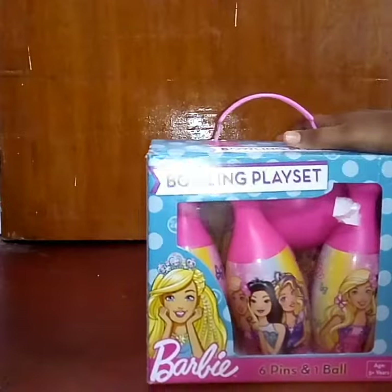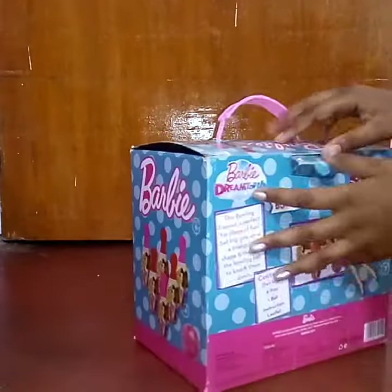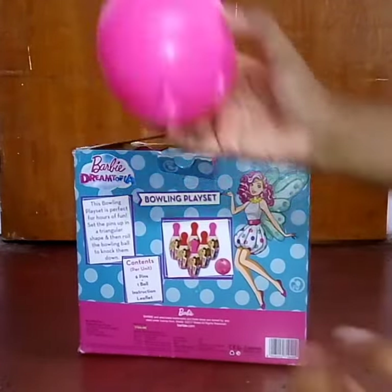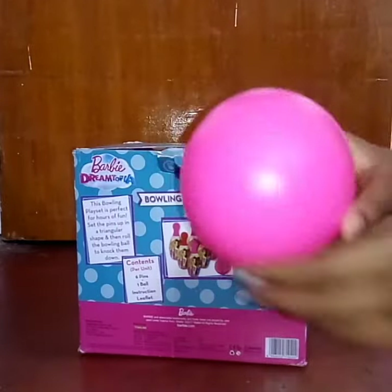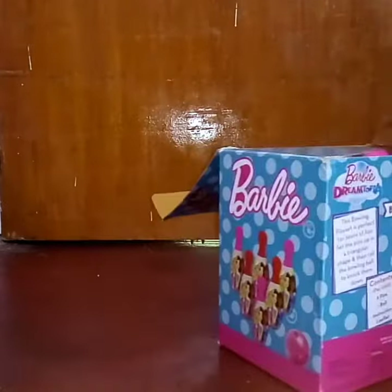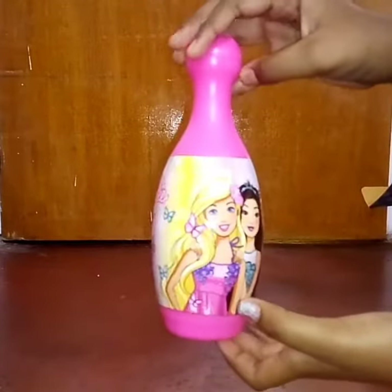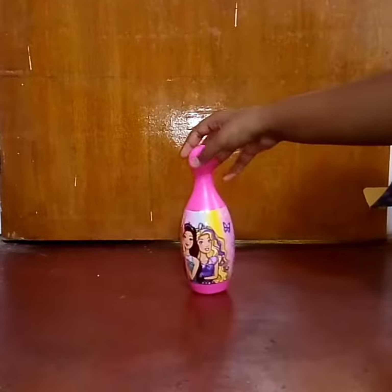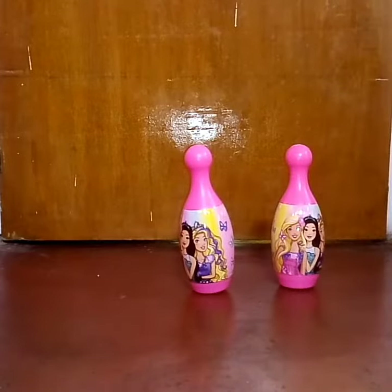I really cannot wait to open this really cool bowling playset, so let's get this toy opened. There's a pretty bright pink bowling ball, and I also got some bowling pins with Barbie pictures on them. Let's place all of them so we can play and see how much I score.